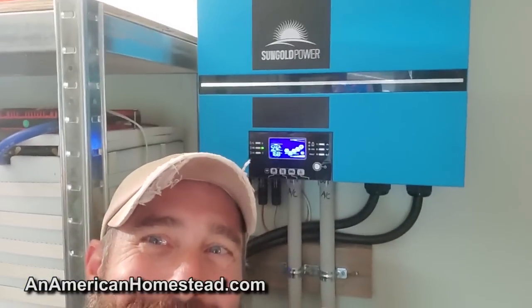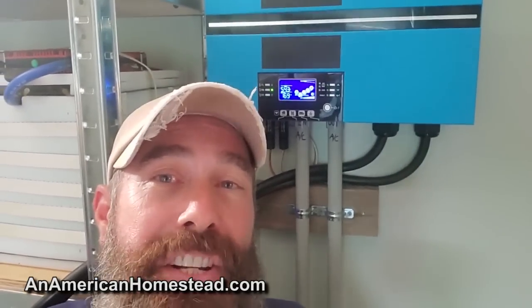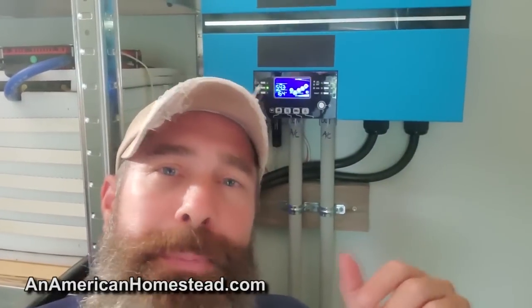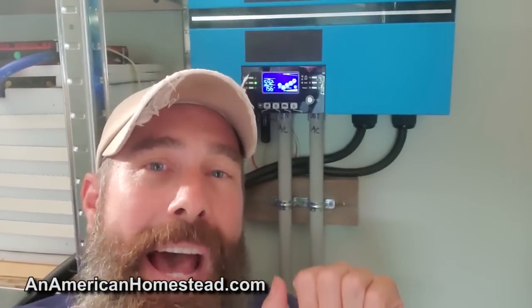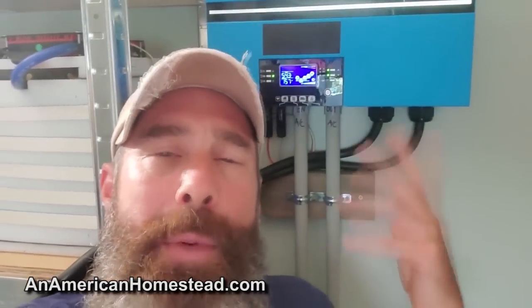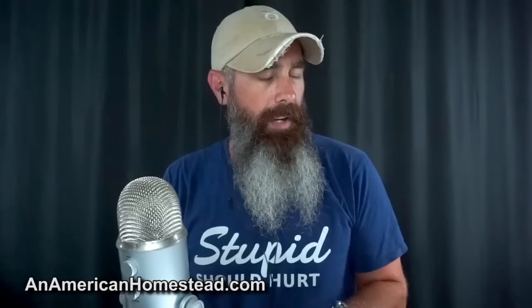One of the downsides of a system like this is it's a little bit noisy. It definitely has some fans running because we don't have air conditioning. It's in a covered area with plenty of airflow in this room, but the fans are running and it does get a little bit loud. That's probably the only downside I can see for a system like this in your home, so having it in a back storage room makes sense.